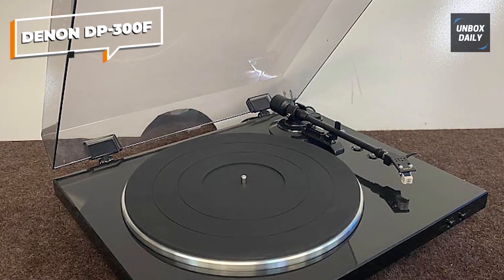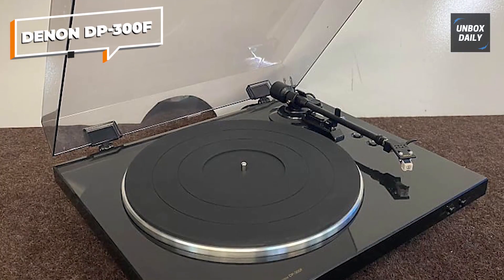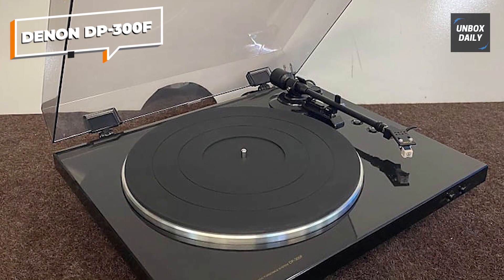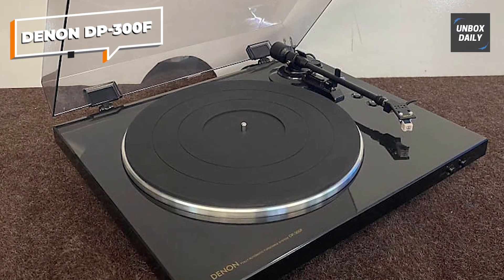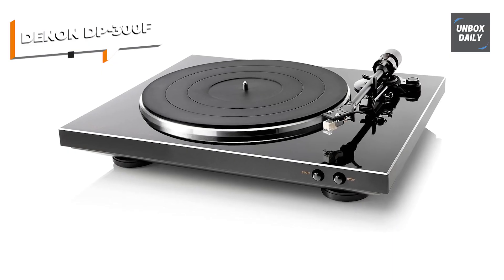If you're looking for a reliable and user-friendly turntable that delivers great sound, the Denon DP-300F is an excellent choice. Check out the link below for the best deals on the Denon DP-300F turntable.